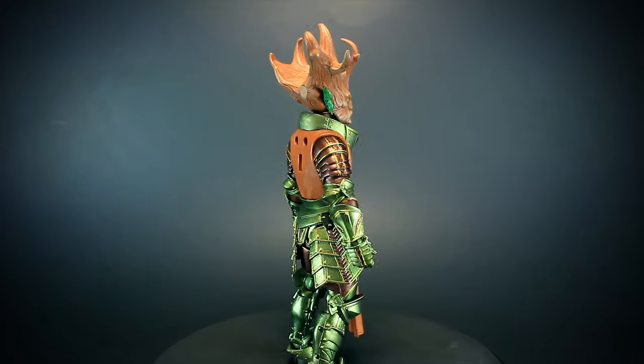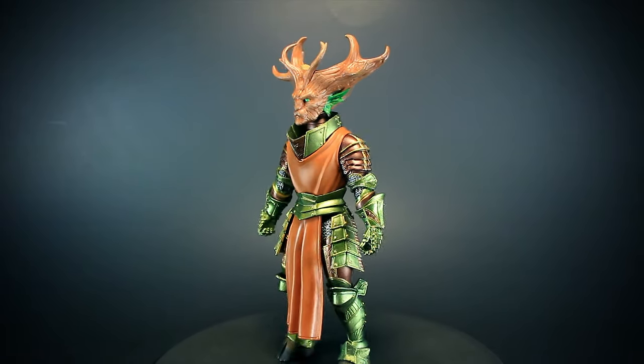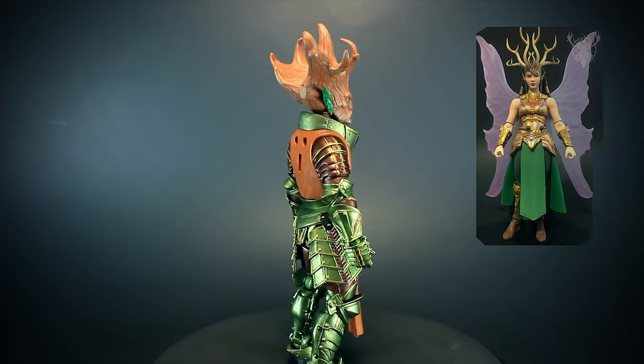Faunus is a powerful elemental warrior who is proficient in primal nature spells. But he not only serves as a powerful protector to his home, he's also one of the most trusted advisors to Queen Artemis.